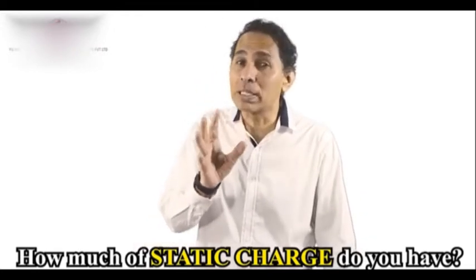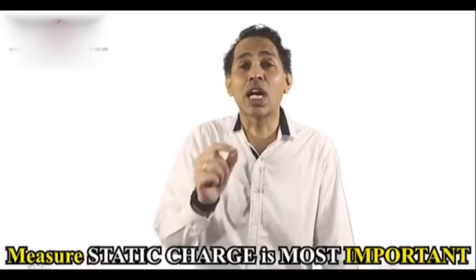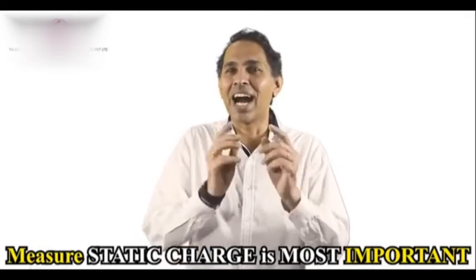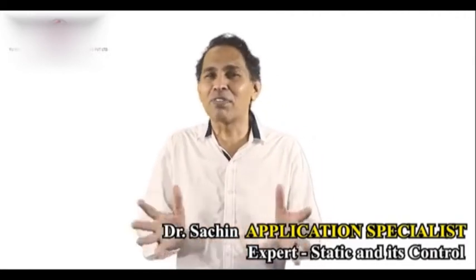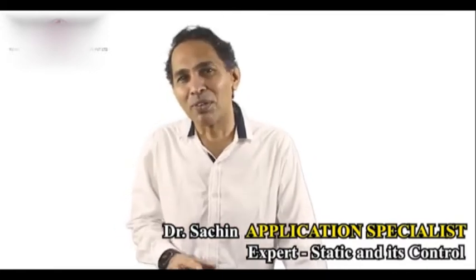I would not say that mats and equipment are not to be measured — measure them on a regular basis — but static charge is the real thing you should go after. So here I have an amazing product for you. Hello everybody, my name is Dr. Sachin. I'm a static expert with 20-plus years working with several top organizations on static and static control.